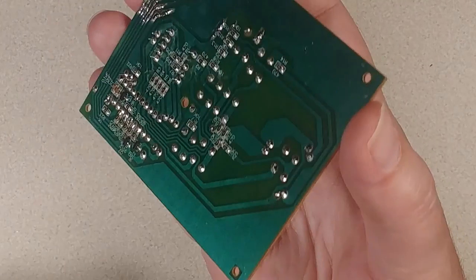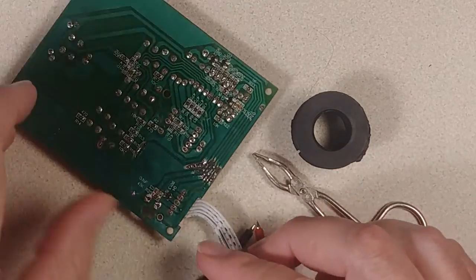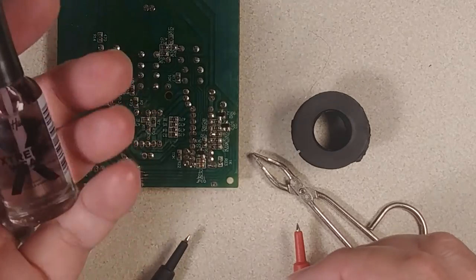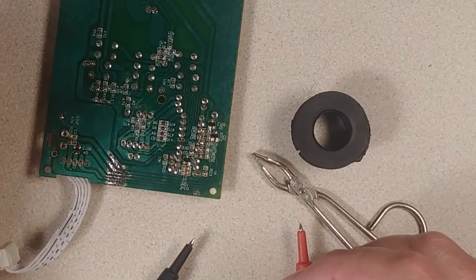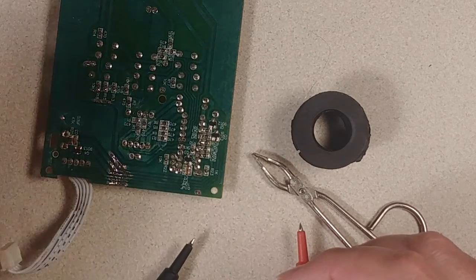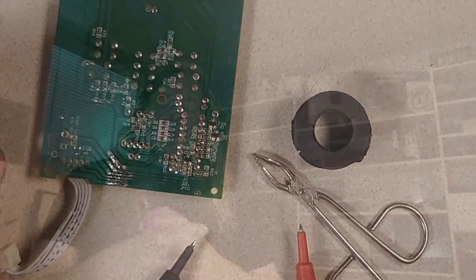The only thing left to do before reassembling it is to use some nail polish to cover those exposed copper traces so we don't get any corrosion — I don't have any proper green solder mask. Then we'll put it back together and see how we did. After affecting the repair on the board, let's jump ahead with everything reassembled and see how it's working.